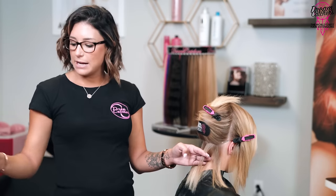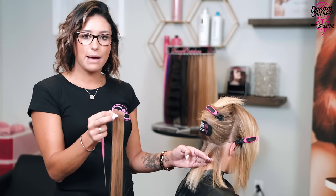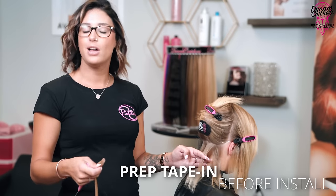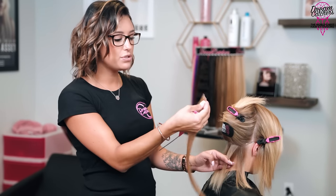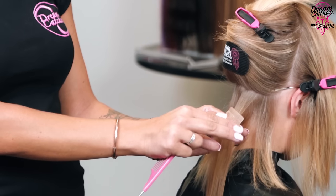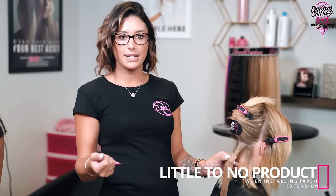Now I'm going to grab my tape-in. I've taken the tape off of the extension already — when you receive your extensions they'll have a little blue or white tab; take this off and prep them before your install, it makes it much quicker. Be sure when using your tape-ins you're trying not to touch it with your fingers on top of the tape — your fingers have oils. Speaking of product, you want very little to no product on your client's hair, especially oils and hairsprays, because oils and hairspray alcohol actually break down the adhesive and will remove the extensions.